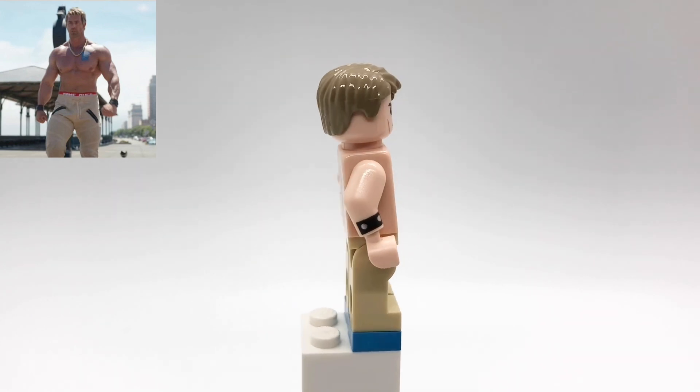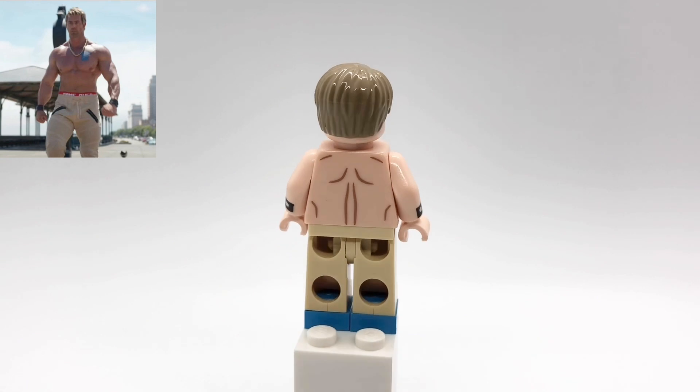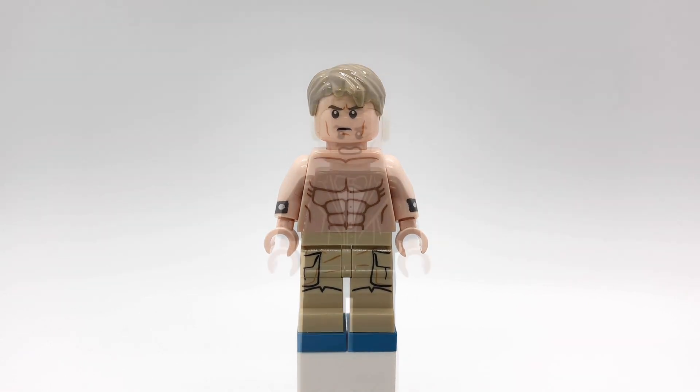That torso is Beach Batman's from the second Lego Batman movie CMF series, but I replaced the arms with Mutant Leader's, also from the Lego Batman movie, and then his legs are from a Rebel Trooper from the Rebel Trooper battle pack, but with plain tan hips. I also put an Azure tile under each foot to make him a little taller and to represent his tennis shoes.